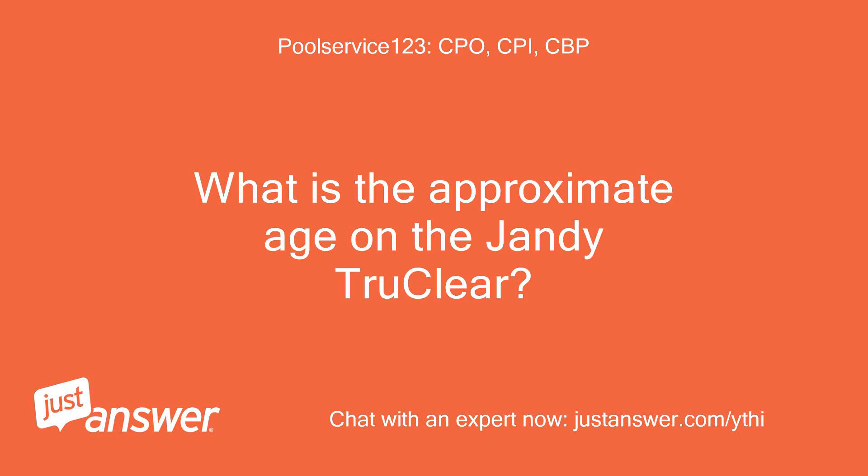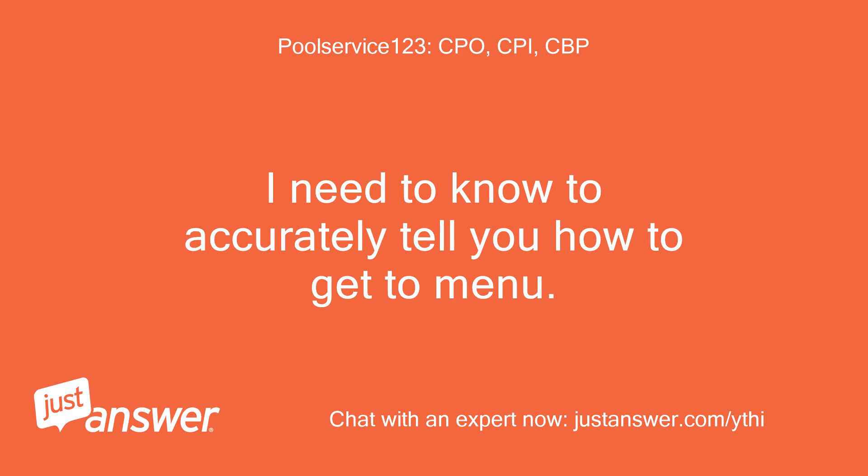What is the approximate age of the Jandy True Clear? I need to know to accurately tell you how to get to the menu.